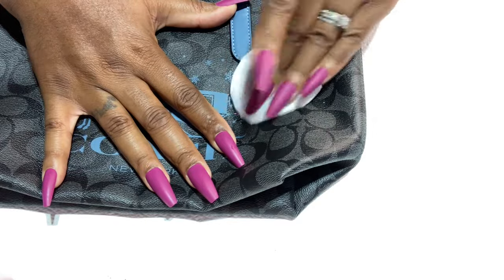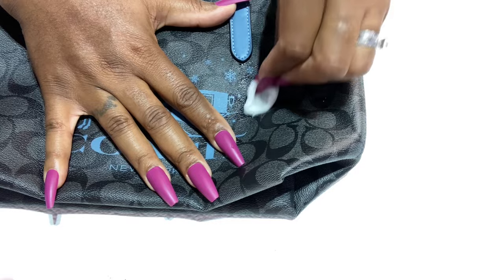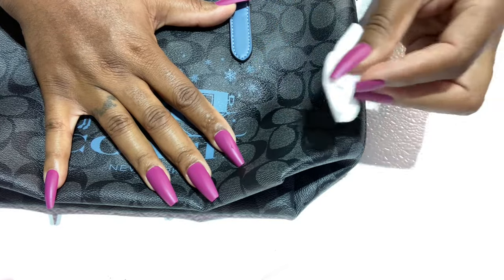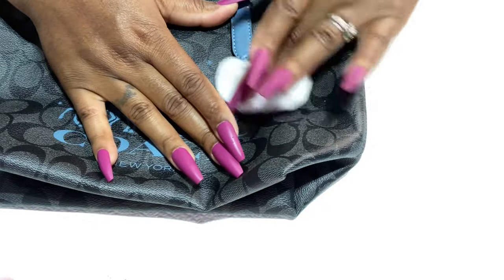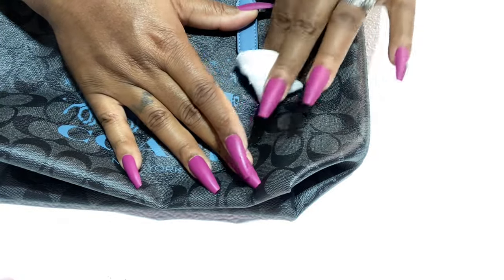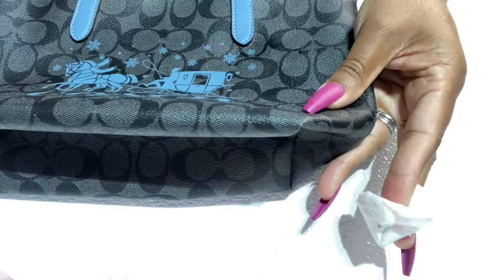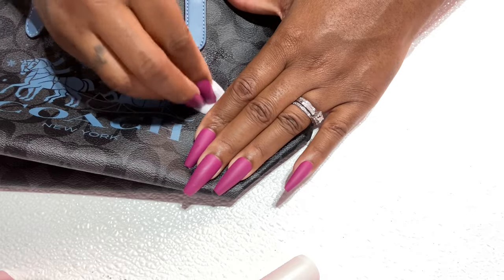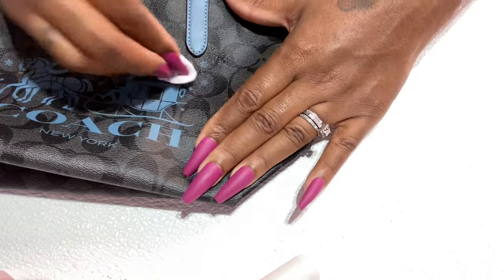Let's see — I think I put too much. It's going to take a minute for the snowflake to come off. You have to really scrub, but you don't want to scrub too hard because it will take off some of the print — the gray — and it'll look a little ashy. It came off the wristlet. I did try it on the dark signature with the pink. It did come off, but it just takes a while because it's such a large amount.